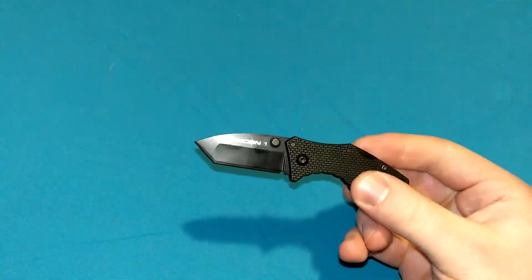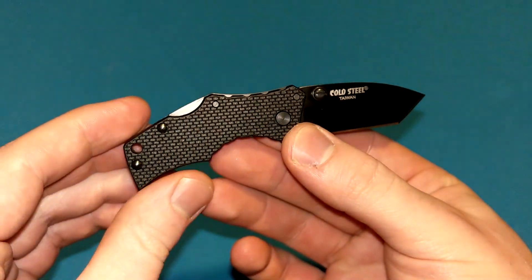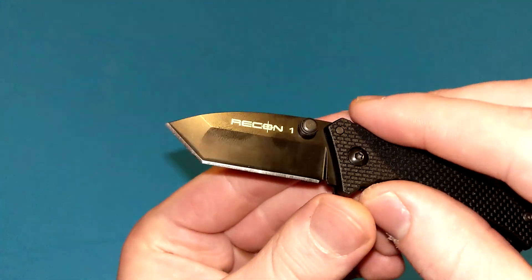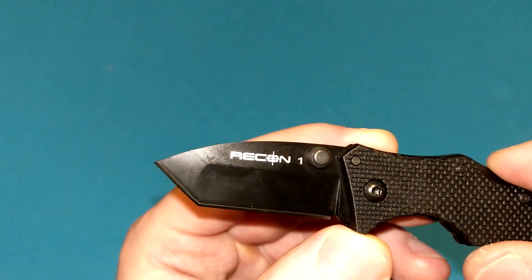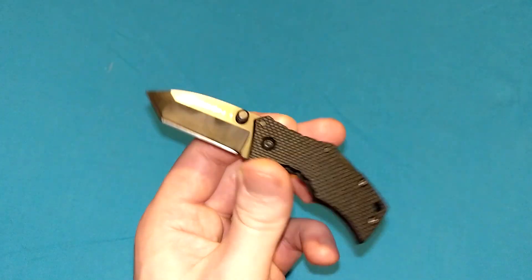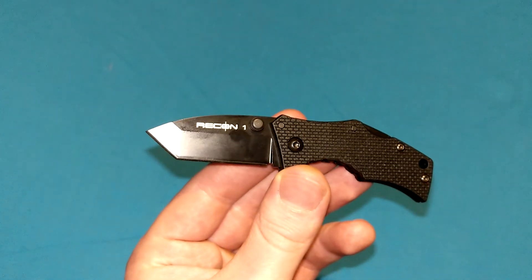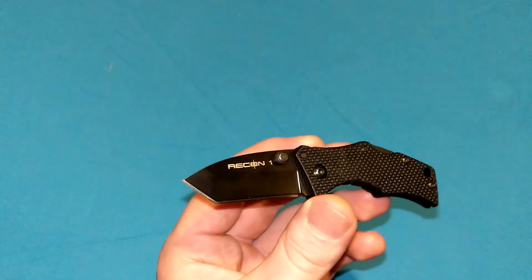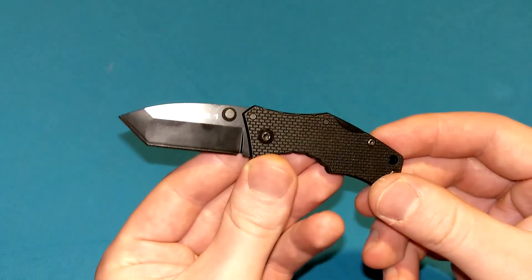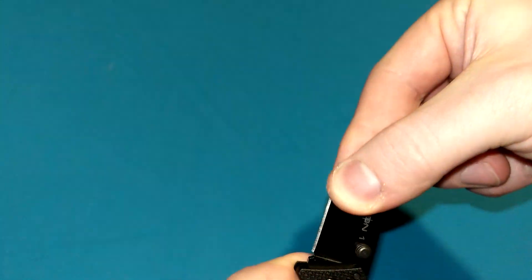For right now, we have a very small knife to be reviewed right here. This is the Cold Steel Micro Recon 1 in the Tonto. This also came in the Spearpoint version. Why did I say 'came in' and not 'comes in'? Because this is the original model. The current model, as I'm filming this July 2022 — the 4th of July, Happy Independence Day — this is the original version with the black Tuff-X coating.